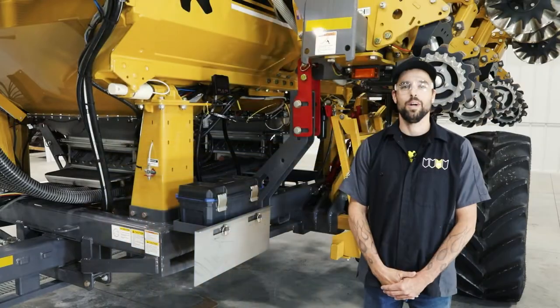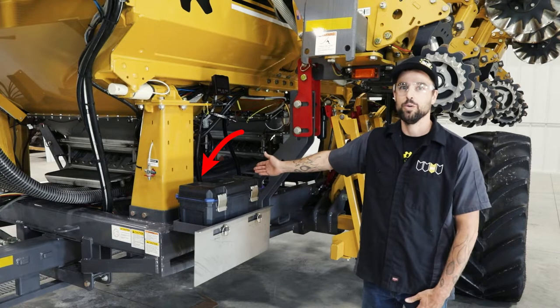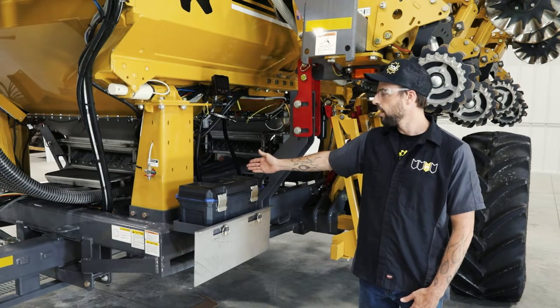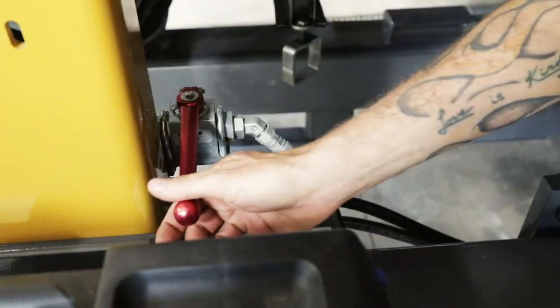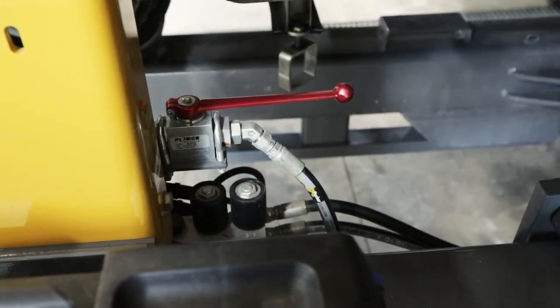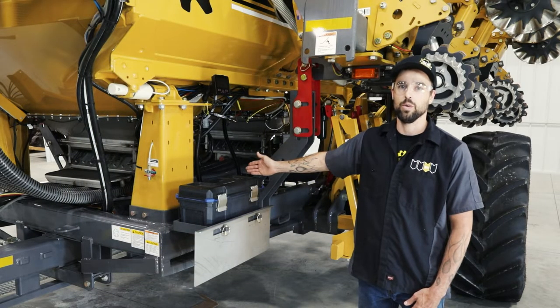Next, we will unlock the tilt function. The tilt lock lever is located near the toolbox. By moving the lever, anodized in red, from the perpendicular position to the parallel position with the hydraulic lines, it will allow you to tilt the toolbar on the Soil Warrior.